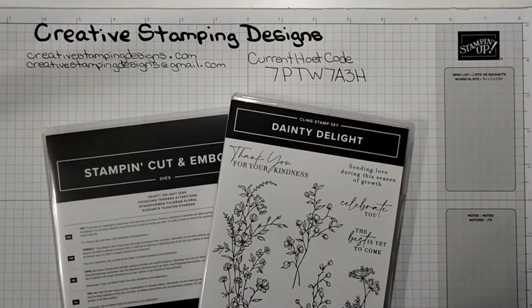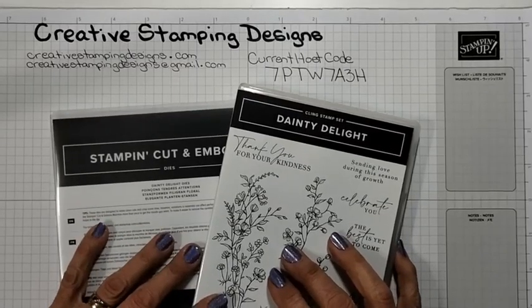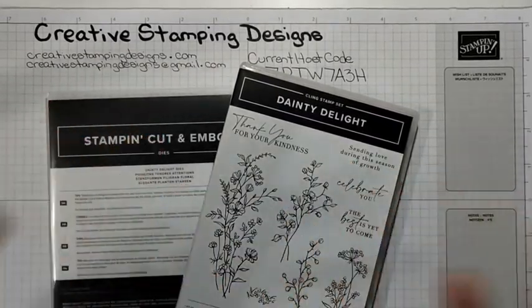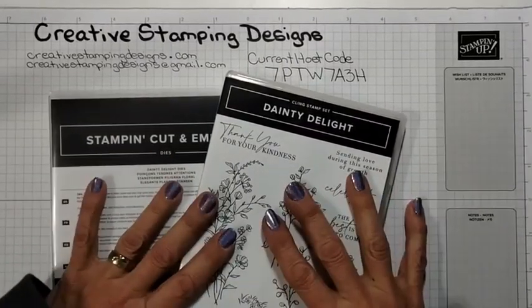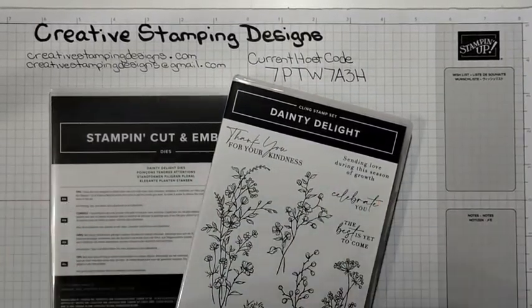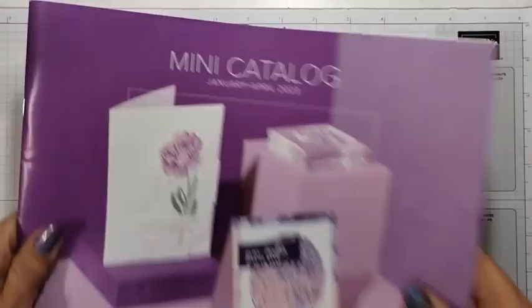So I'm going to get started here. I'm using the Dainty Delight bundle from the new catalog. I saw this and I love wildflowers — I love all kinds of flowers but there's something about wildflowers that I really like. The set is sold as a bundle in the catalog which will be live on January 5th. The catalog goes live and it is until April 30th or May 1st.